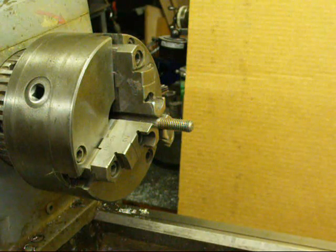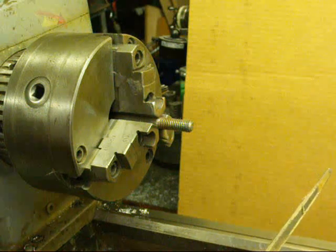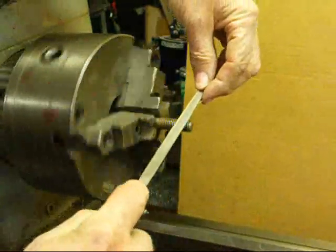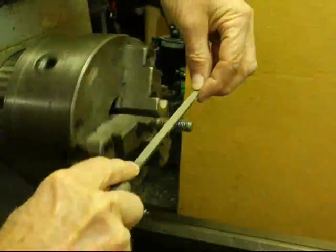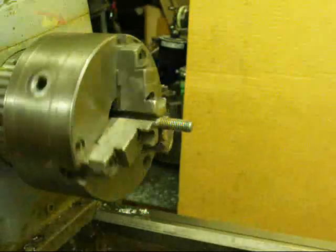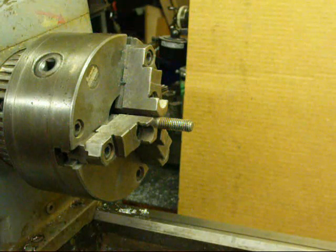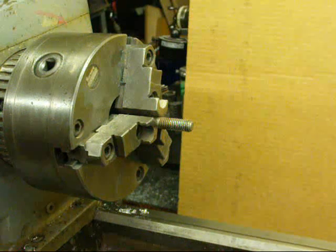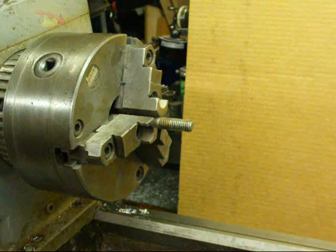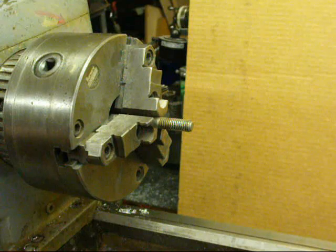We've got a three-eighths coarse thread in the three-jaw chuck on my Clausing lathe. We'll use a three-corner file, running the machine at slow speed. We're just filing on the thread and letting the file follow the lead of the screw thread — that works pretty well. You might have to go back over it several times. We can do the same thing with the thread restoring files.